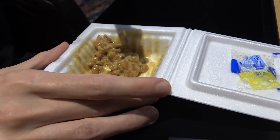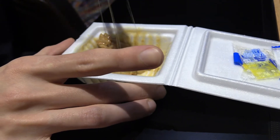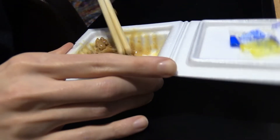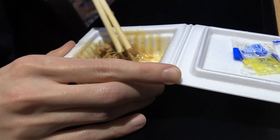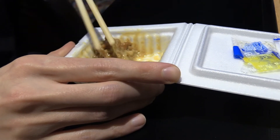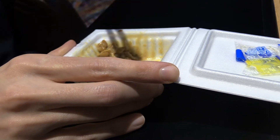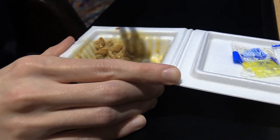But yeah, over here in the UK, you can get these in the frozen section of the Chinese supermarket. So yeah, just keep an eye out for that if you're interested. You should at least try it once. And if you don't like it, give it another shot after a few years. Like I did.